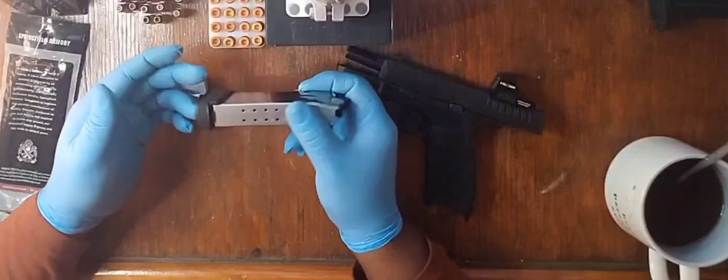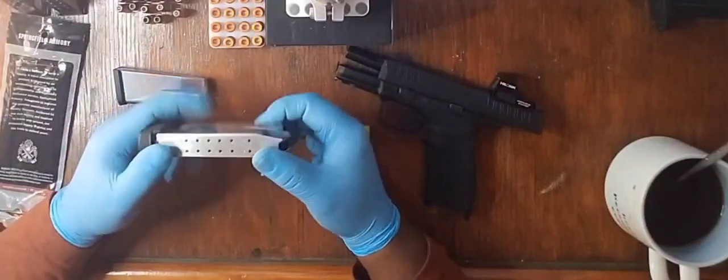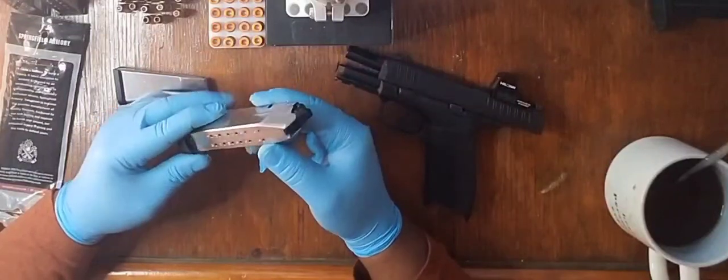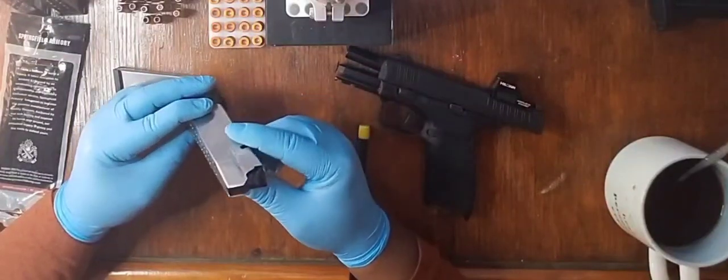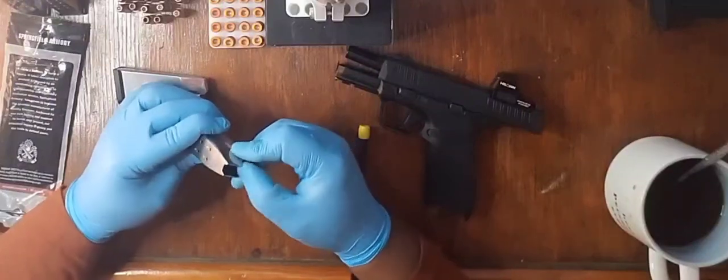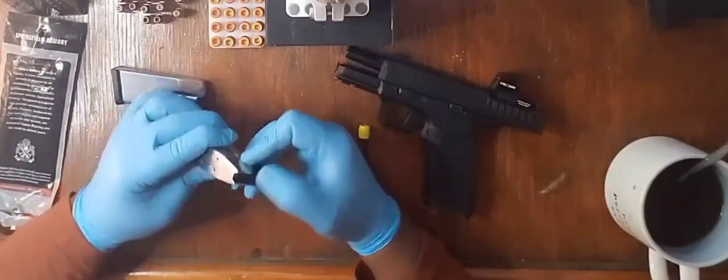It's definitely under pressure. Mind you guys, I'm actually being safe here. Springs are under pressure, so I guess don't try this at home.